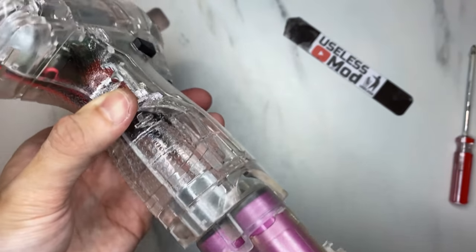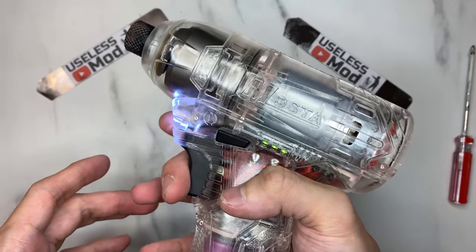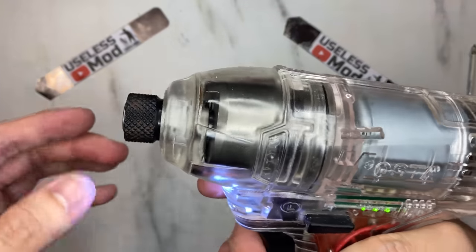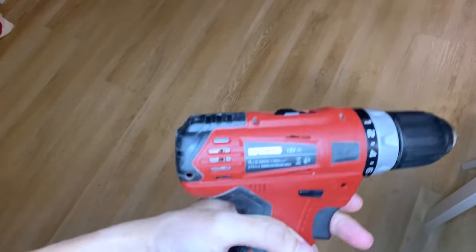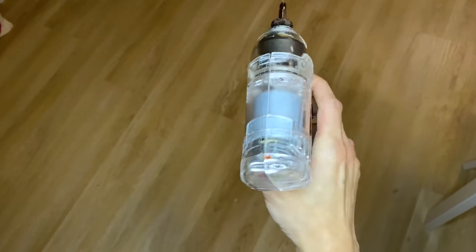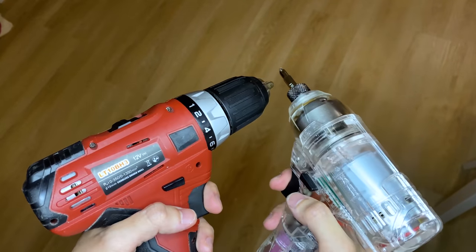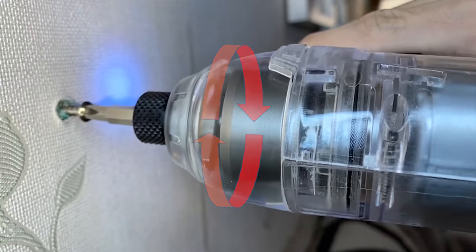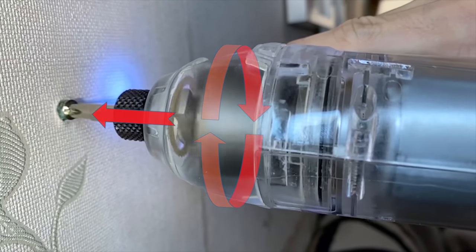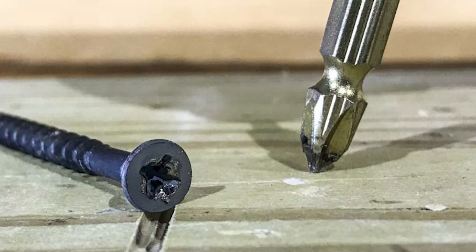Let's test everything: the battery is working, also the trigger, the LED, the battery indicator, and the hammers rotate — so everything is working properly. For those who don't know the difference between a normal drill and an impact driver: the simplest explanation is that an impact driver is more suitable for screws, because it provides not only rotational force but also a forward force to push the screw in, preventing slipping.